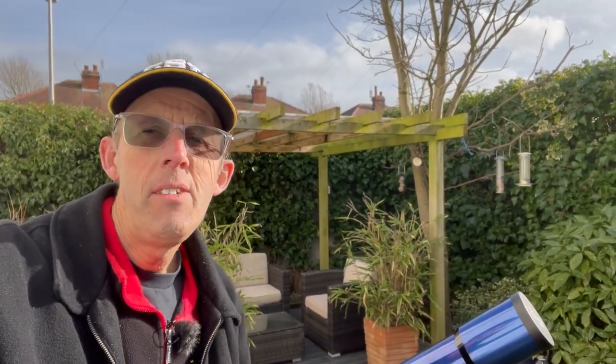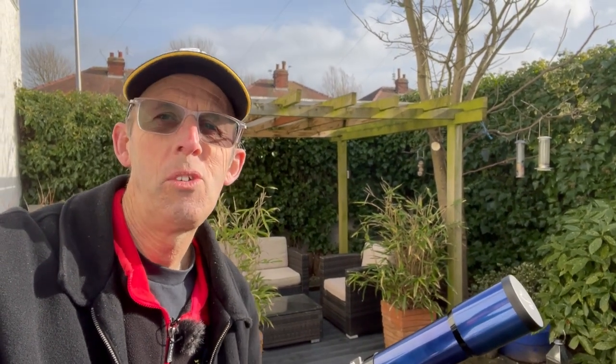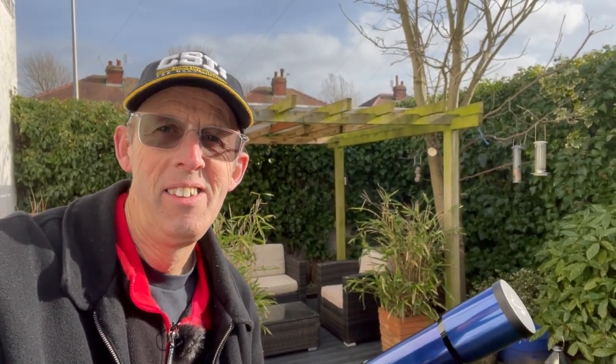I am the Starman. Have you ever been interested in buying a telescope but haven't got an absolute clue about where to start? Well you've come to the right place. Here's a typical advert in an astro magazine for telescopes and you're thinking, what on earth is all this about? In this video I want to show you an ideal starter type telescope, and that is the refractor telescope.